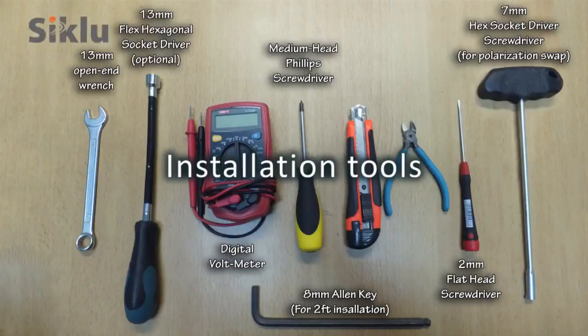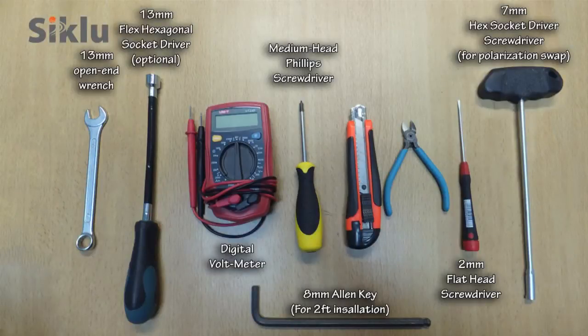Here are the tools needed for the installation. A 13 millimeter or half-inch open-end wrench is used to mount the bracket, and a standard digital voltmeter is used to align the antenna.